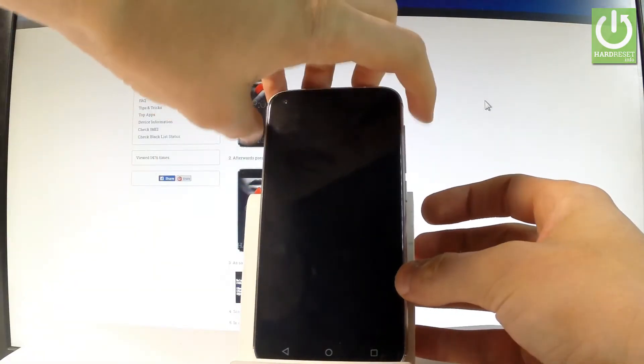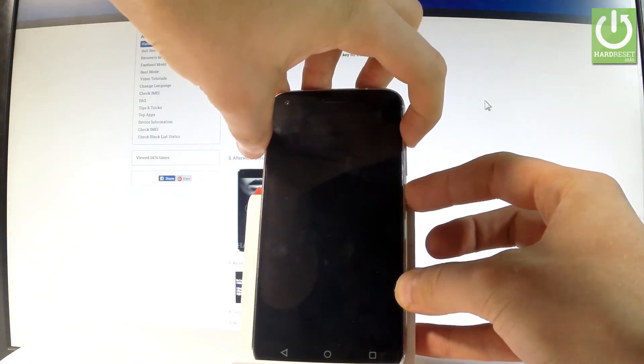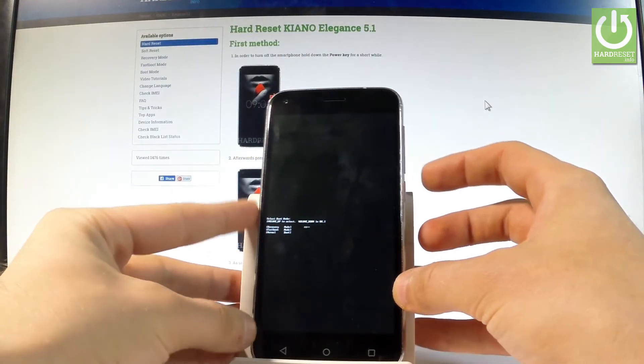Afterwards, let's use the following combination of keys: power key and volume up. Hold down these two keys together for a few seconds. Keep holding both keys and release them as soon as boot mode pops up on the screen.